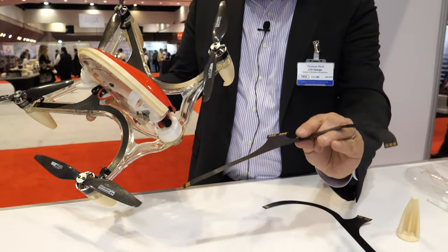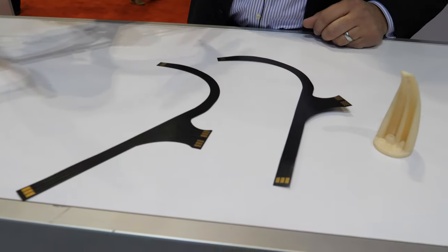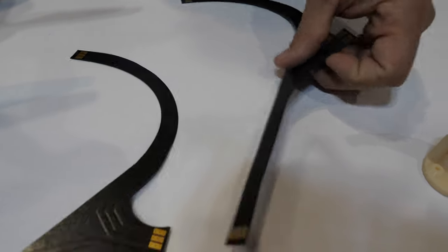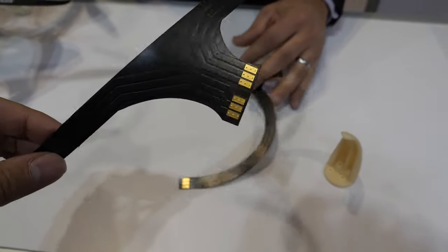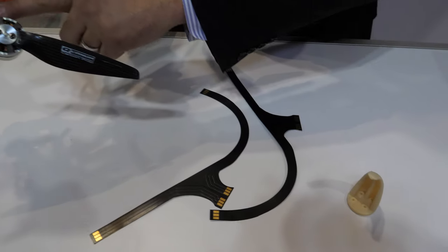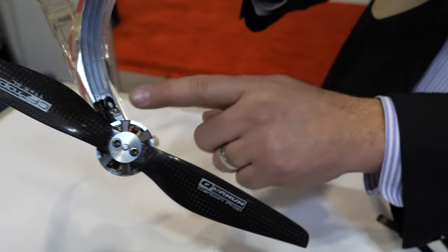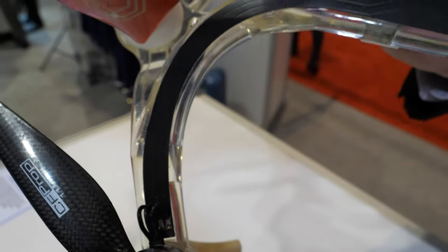This is the high current flex. It's a copper flex — these can draw 40 amps of current. It's flexible and very light. The motors themselves are soldered to the flexes, and it comes around to where it goes to the battery.